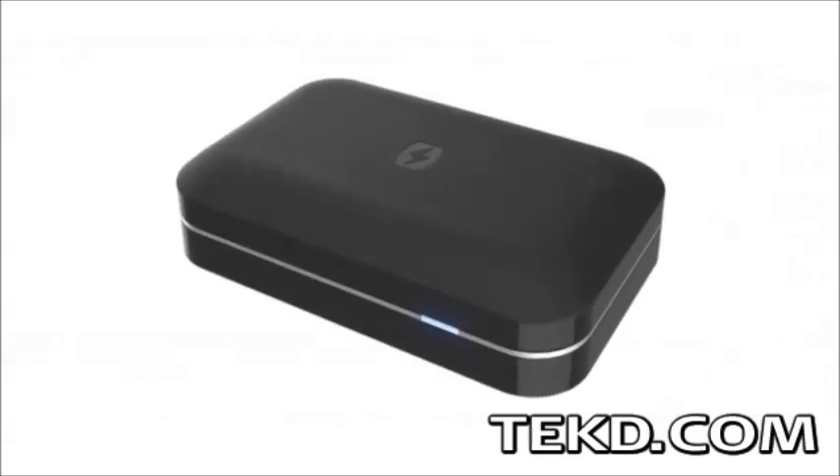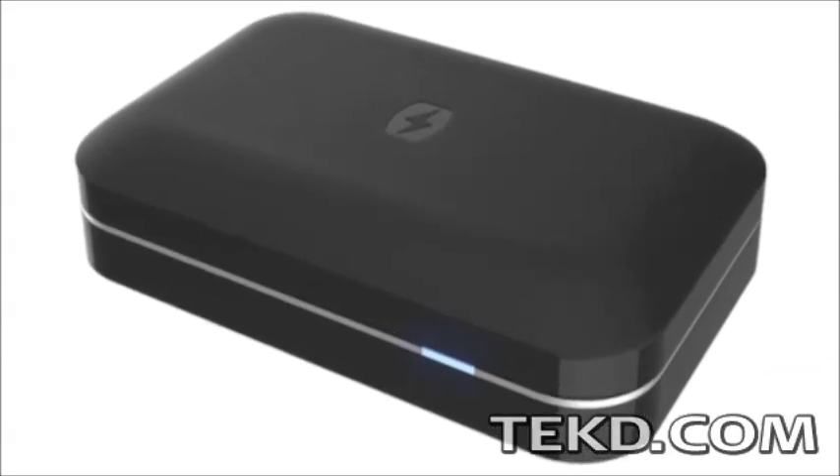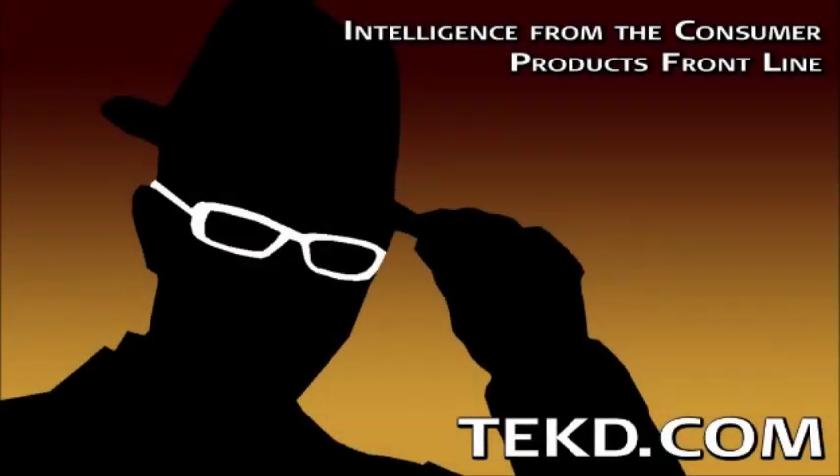The phone soap charger is available now in black or white and can be purchased directly from their website for only 50 bucks. I'm TK for Tech Geek.